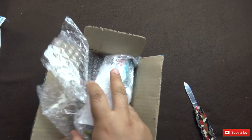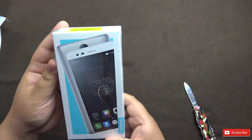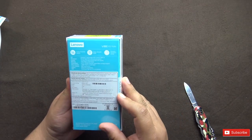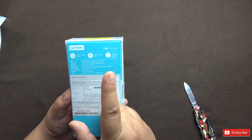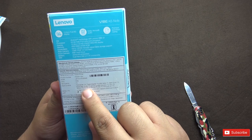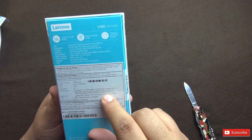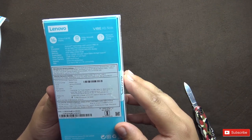The phone is inside this box — here it is, the K5 Note. I have the gray version, 4GB RAM. It has been manufactured in China. In the box we have: one phone, travel adapter, quick start guide, warranty, one screen protector, and a case is also provided.